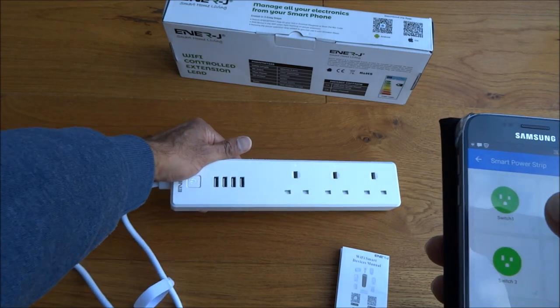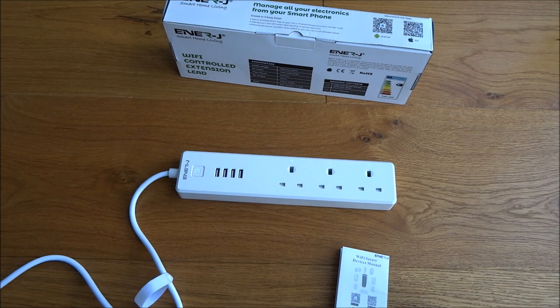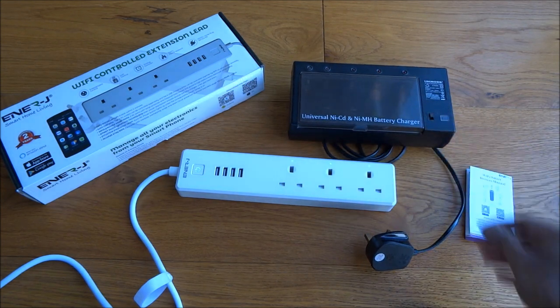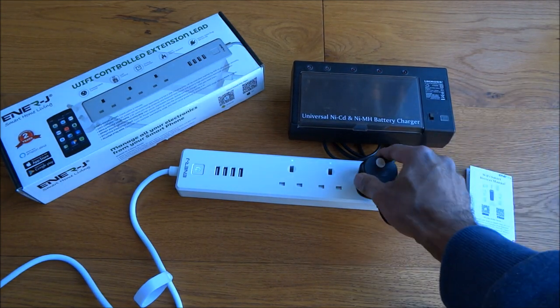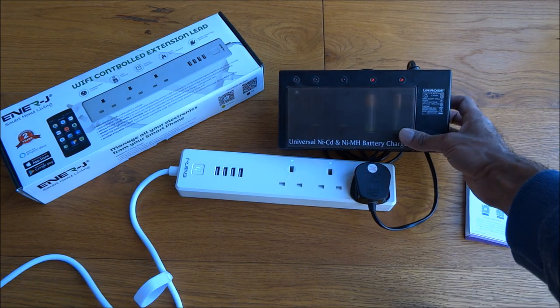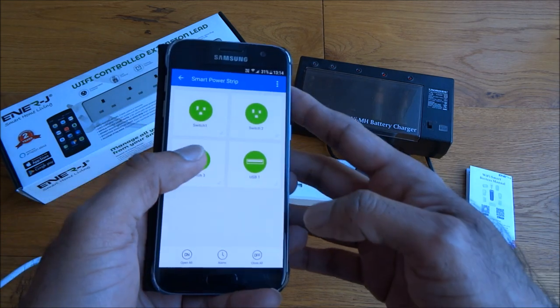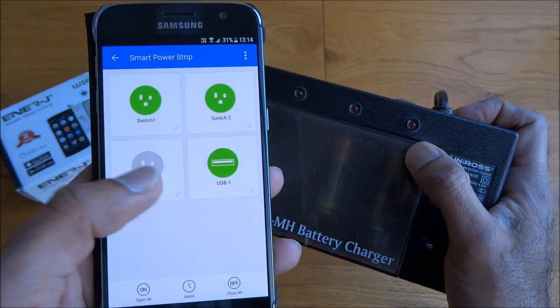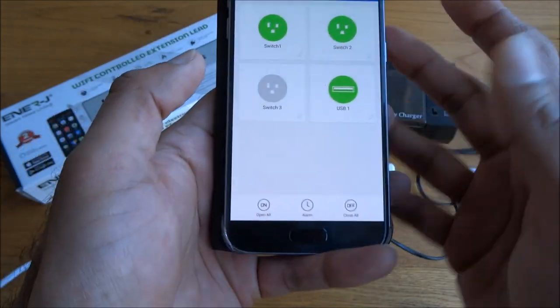Let's test it out to make sure it does turn things on and off. I've got a battery charger here — this is quite a good use of the product. If I plug it in, you can see the lights have actually powered on, and there you go, it's powered off.